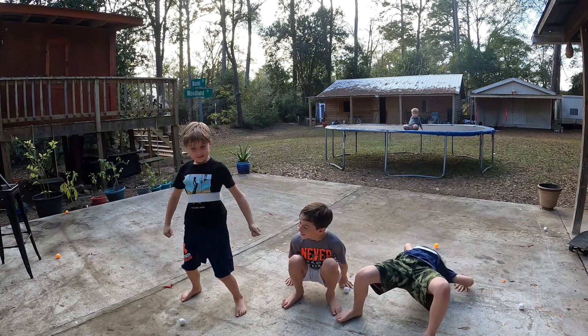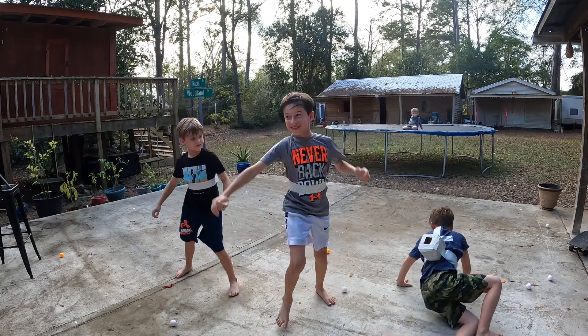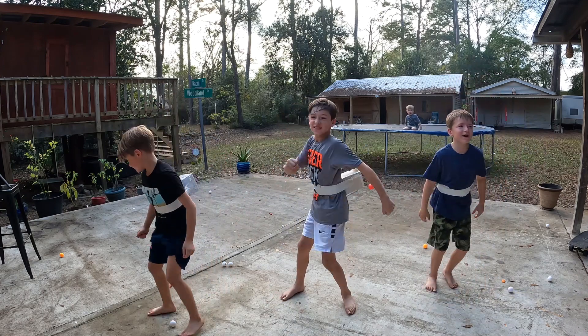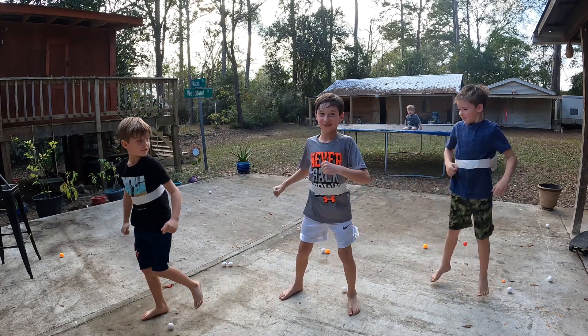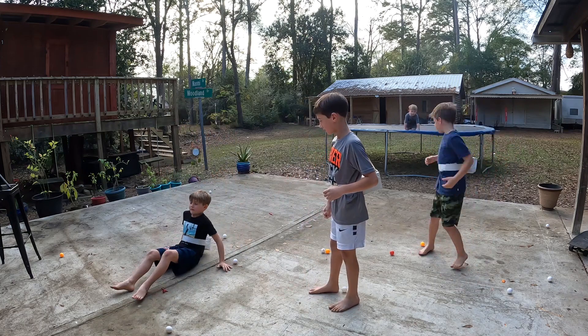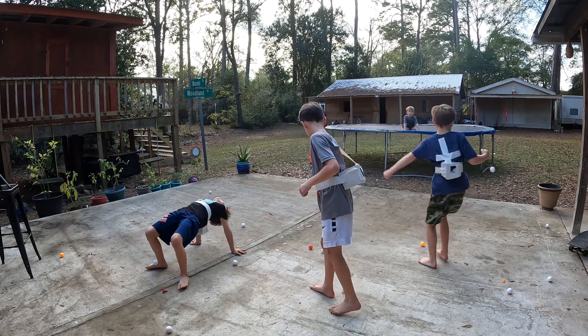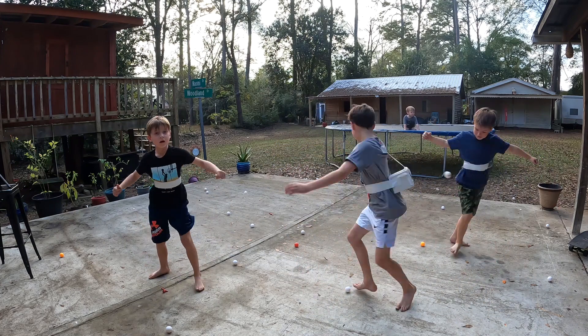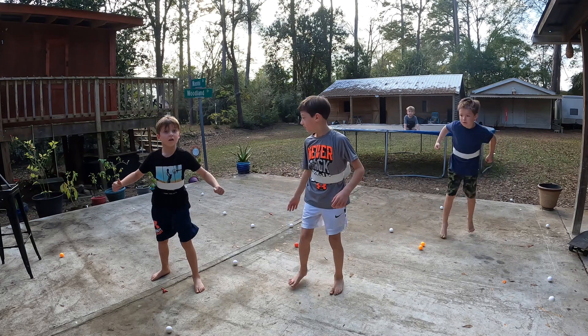Oh, it's gone. Oh, it's gone. Oh, thank gosh. Sorry. I have nothing. I don't think I have — I have nothing.